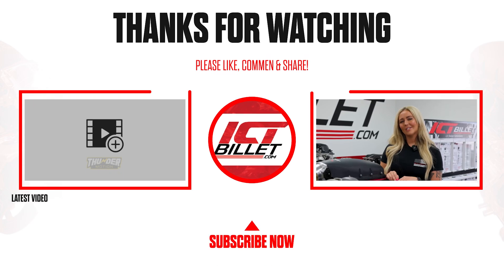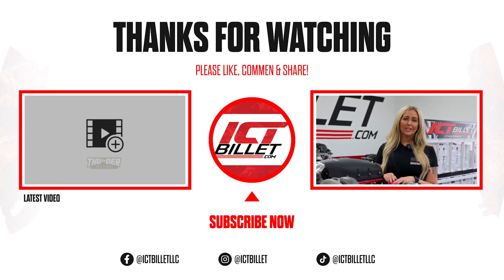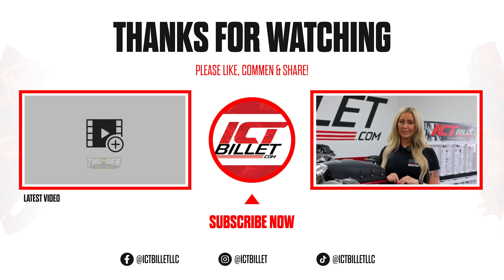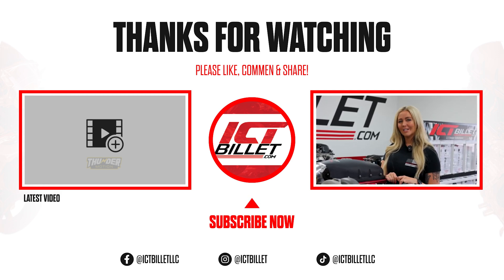Thanks for hanging out with us on this project. Look, I get it — this part's kind of annoying, but smashing the like button, subscribing, and hitting the bell really helps us out. Trust me, you're not going to want to miss out on what's coming next. Stay tuned for more awesome projects.